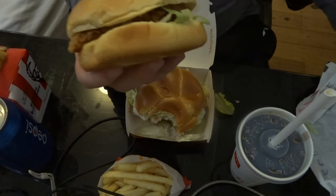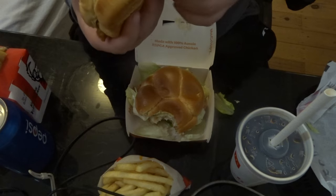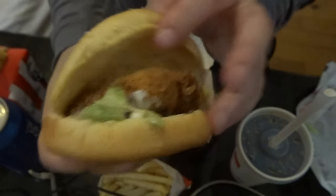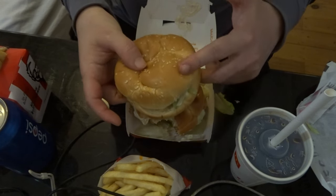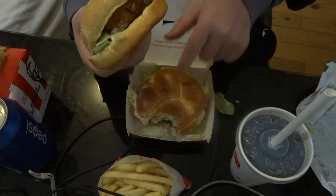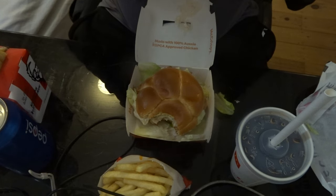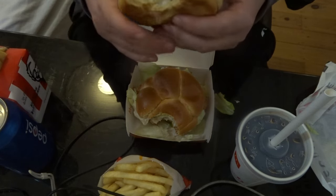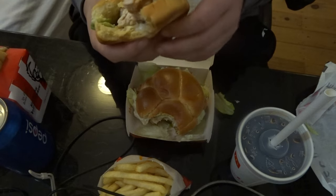Here is the KFC burger — lettuce on the bottom, no cheese. The chicken's not very big. Comparing the size of both burgers, this KFC burger is a bit smaller. The chicken on the McDonald's burger is bigger. But we're going to go in with the taste test. Mmm.